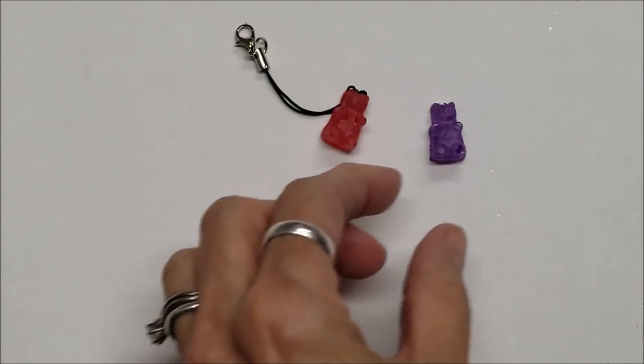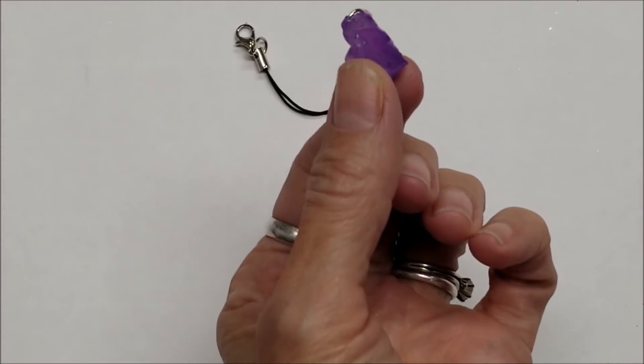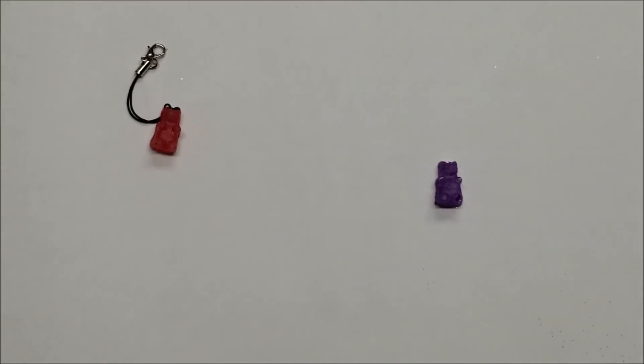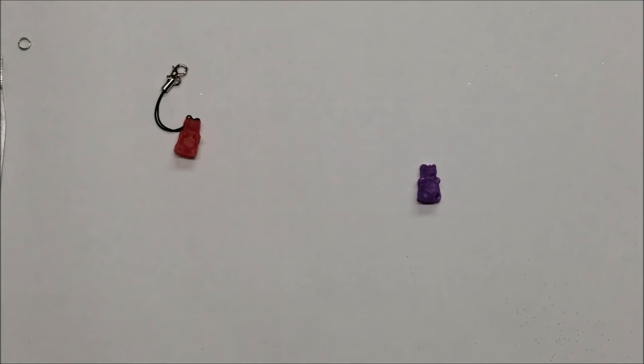Aren't they cute? They have these little rings inside. I put this one in — they're kind of bent so it's going to be hard for me to sort of straighten that situation out. Now I want to show you what I've been doing when I started playing with my hot glue gun.